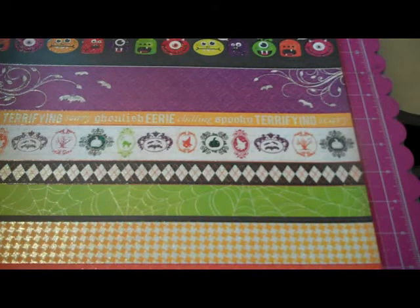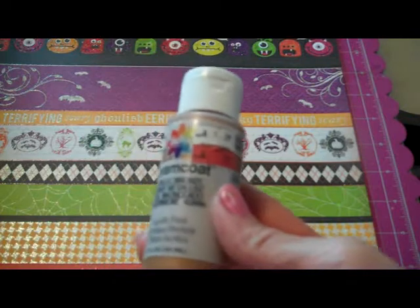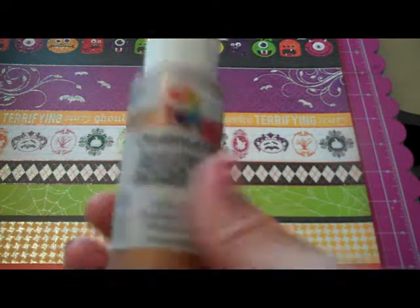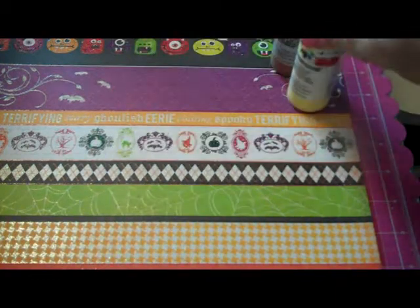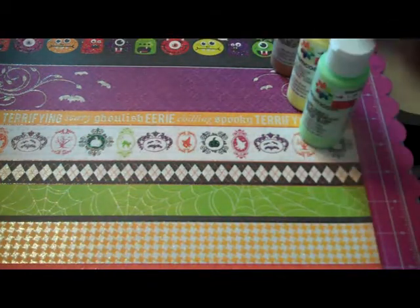First off, I went to Michael's and I found some of this acrylic paint. It was on clearance for $0.49. There's metallic bronze, pale yellow, lime sorbet, and green sea.